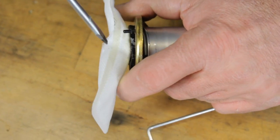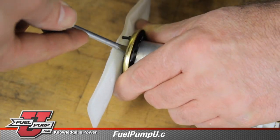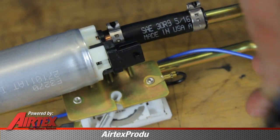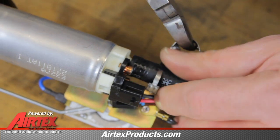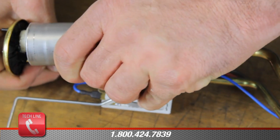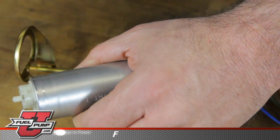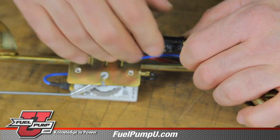The first step in installing a new fuel pump in this hanger assembly is removing and discarding the old strainer. Now we will disconnect the electrical line and remove the clamps. Slide the pump up and out of the bottom isolator, remove and discard the old isolator. Now we'll slide the pump off and remove the old hose.